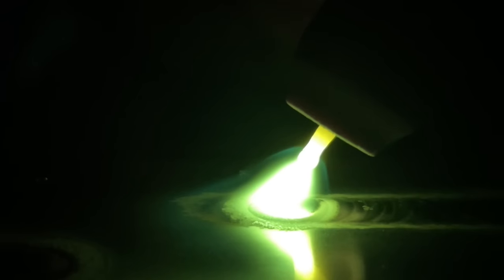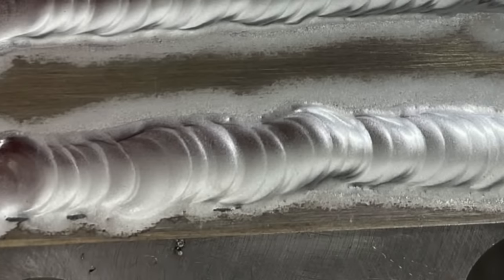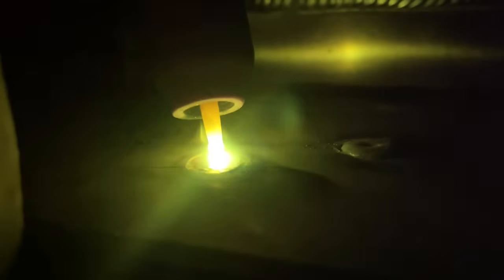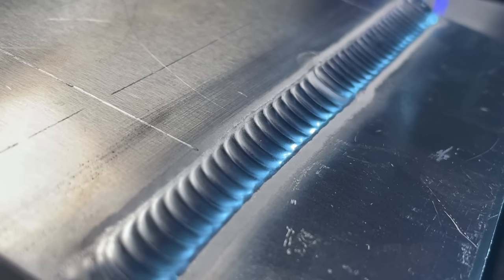When I first started to learn how to TIG weld, I had a common problem of not knowing how far away from my workpiece I was. I was getting lost and losing lines of my layout as I was welding. And then inevitably, as I'm welding along, dip. So today, let's go over where you should be looking and what to focus on so we can get you set up with some steady passes that look great.